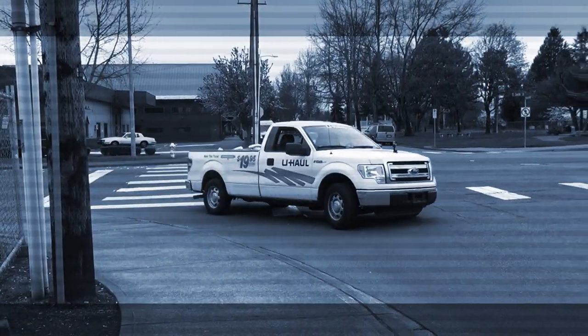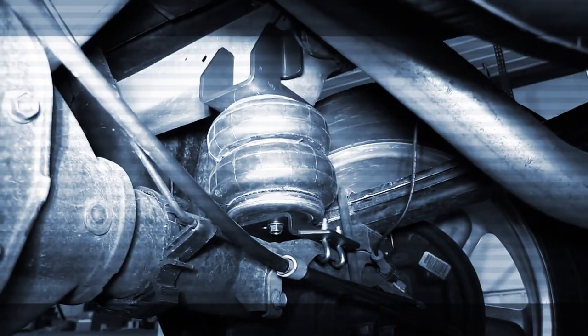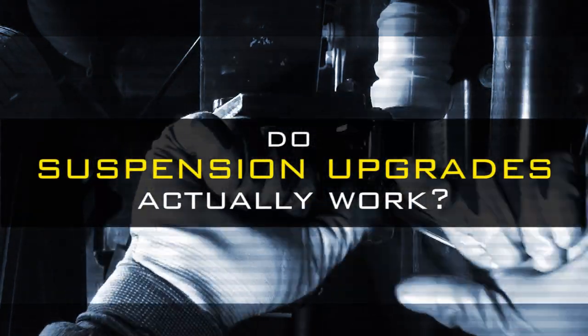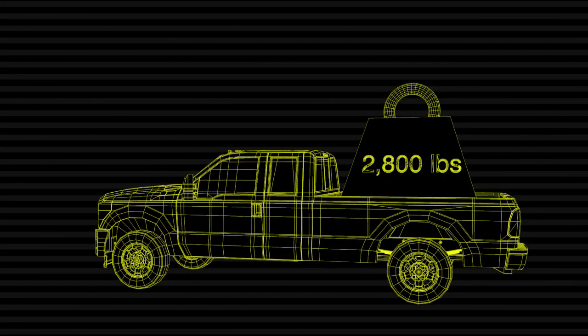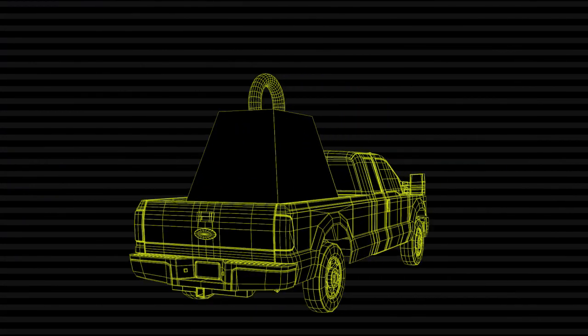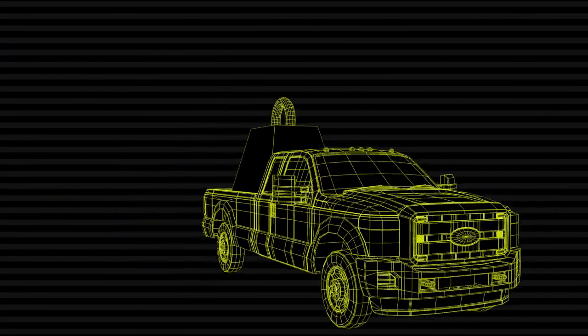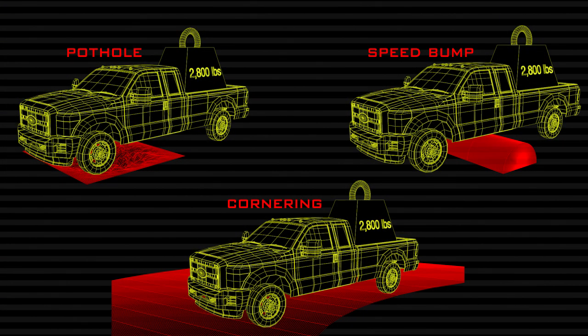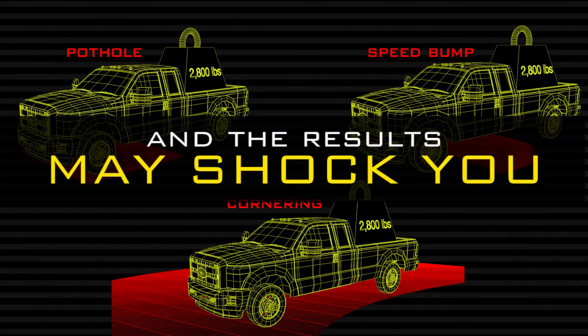For our first torque lift test, we wanted to answer the most important question about your truck's suspension: do suspension upgrades actually work? After placing a 2,800 lb load over the axle, we tested the suspension of a new Ford F-150 truck under various conditions. We drove the truck through potholes, over speed bumps, and around corners at high speed to simulate issues that can occur with a heavy load in the back of your truck. And the results may shock you.